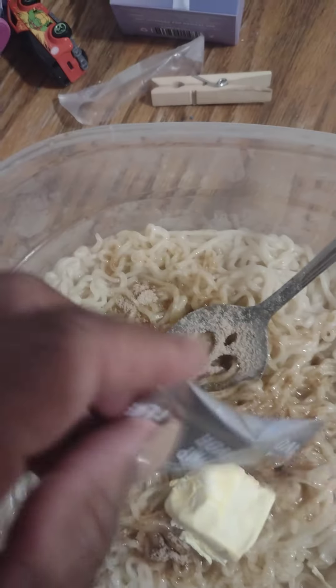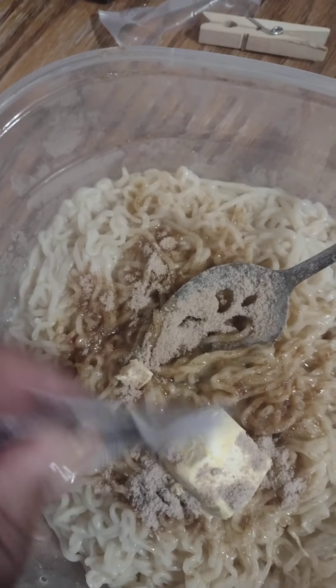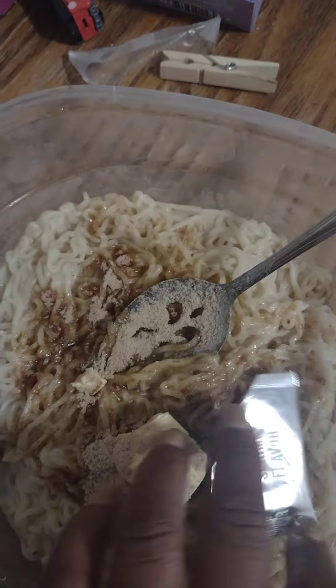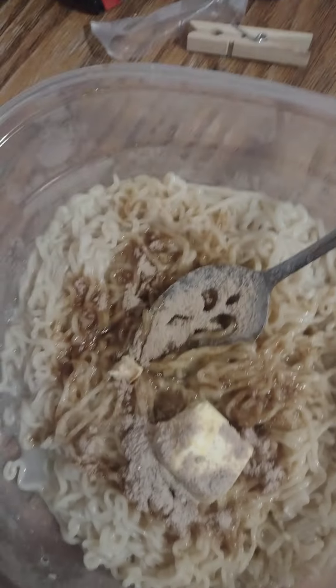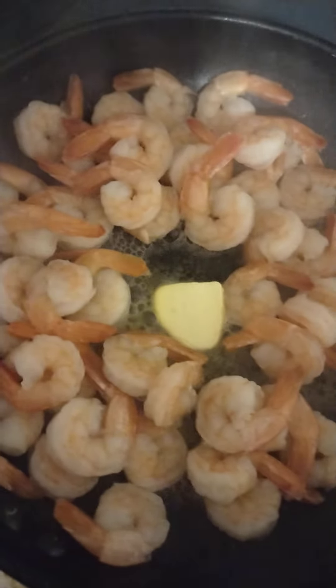So this is the last seasoning pack — you sprinkle it over your oodle noodles. I put a little butter in there, not too much, and I'm gonna stir this up. I dropped my paper — we're not eating any paper tonight! I just want a little grease in it. I put a little butter and a little bit of oil in there, and when we finish that we can eat.